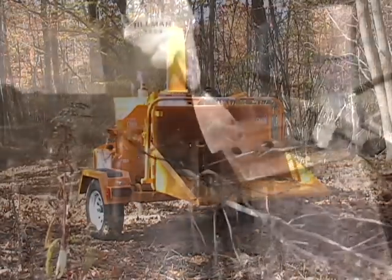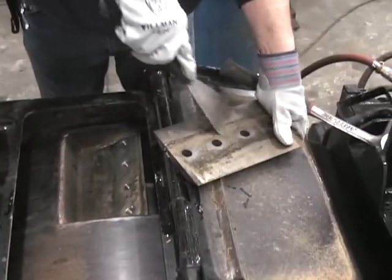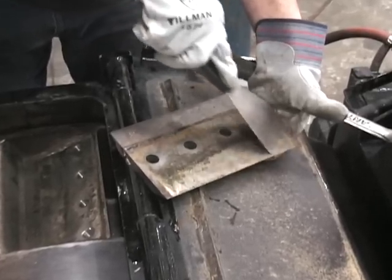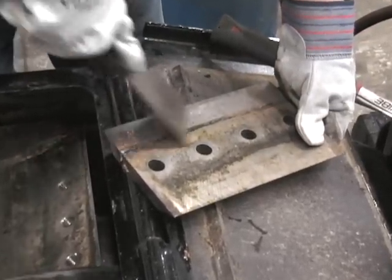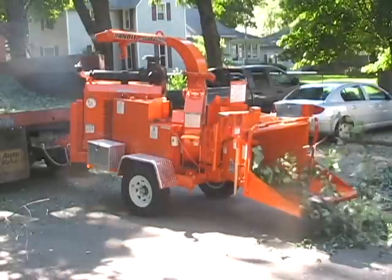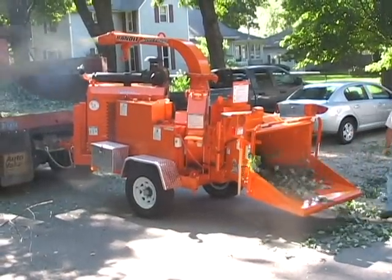The contents within this section will explain how to check the knives to make sure that they are in proper operating condition. Only Bandit knives and hardware are recommended for use in your Bandit Chipper. Only then can you be assured of a quality product that fits and performs to the standards of excellence expected from a Bandit Chipper.